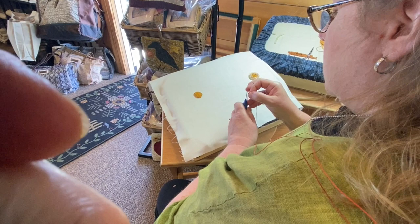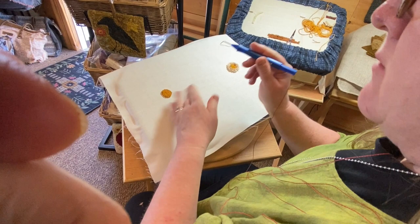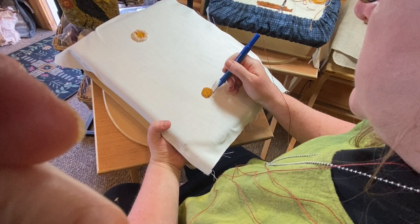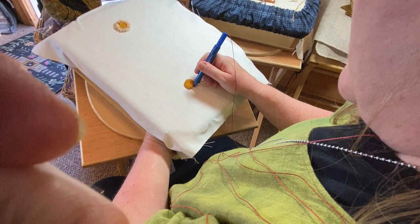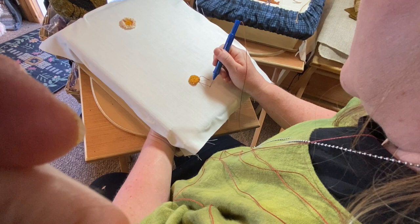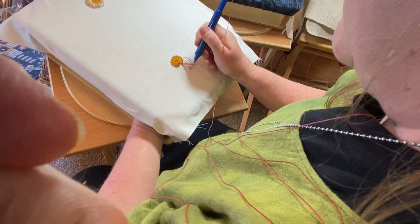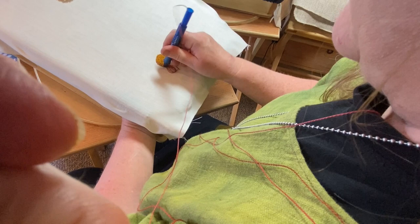For this technique I'm using a single strand of Valdani number 8 pearl cotton. We're going to make those nice long lush loops, so again we're working from the top. We've already punched our middle at a height of number 4. I have my needle set at the height of number 6. We're going to punch down, and after I've punched down I'm going to find the needle tip with my finger and hold that loop in place, pull down, and go back up.